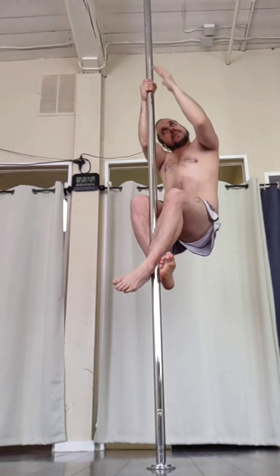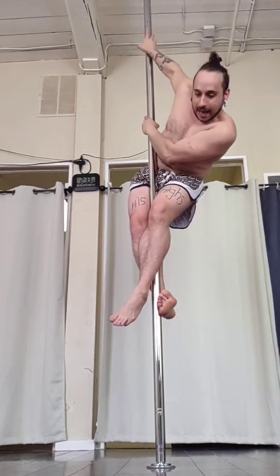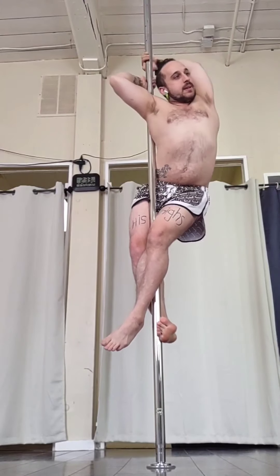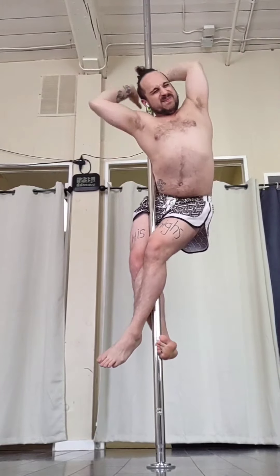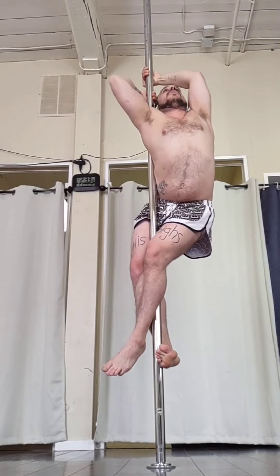Hey everyone, here's a little shoulder ballerina variation. So to start, I'm taking it from a climb so I have the height. My legs are wrapped around tight. I'm coming around the pole forward, bringing the pole to the meat of my shoulder — right hand first because I'm on the right shoulder, then left hand next. Really making sure it's in the meat, positioning if you have to.